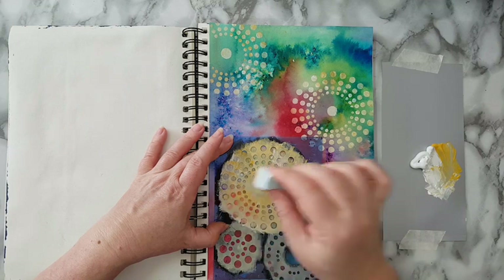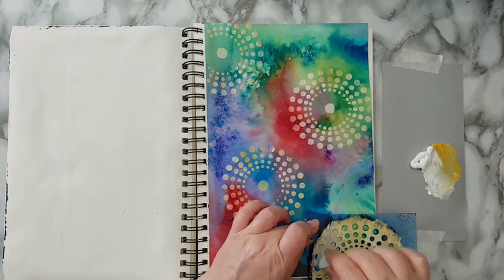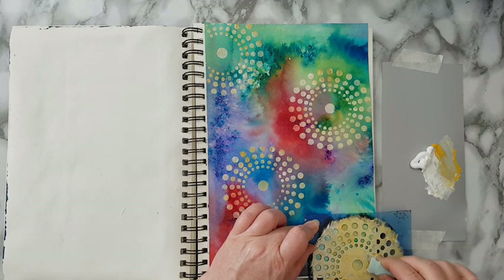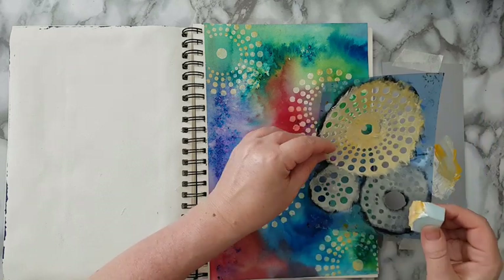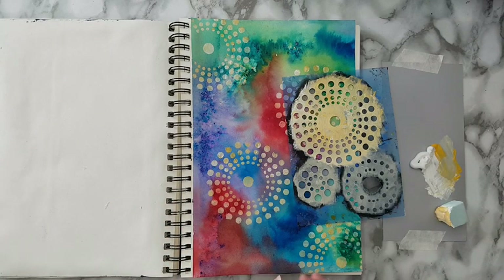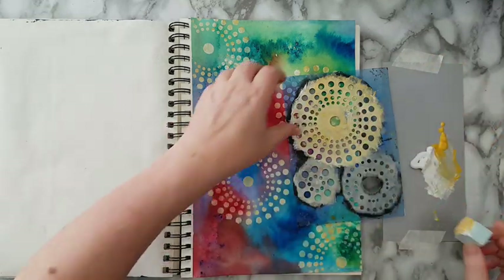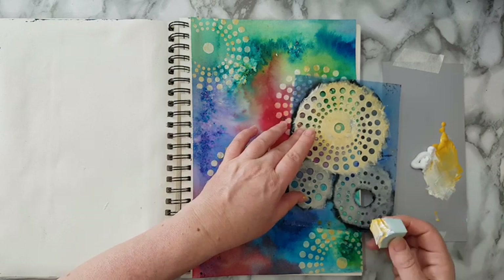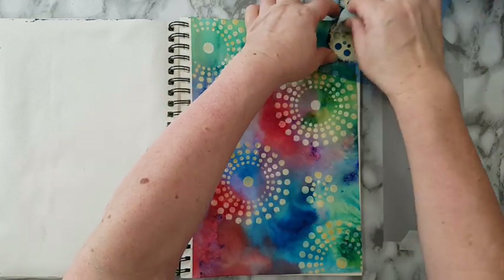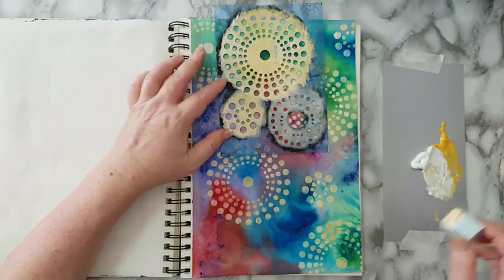Let's do another one here. I really like it, so I'm thinking of adding more dots to my background, but I need a little bit more yellow. Once again putting it randomly and just adding details to my background.